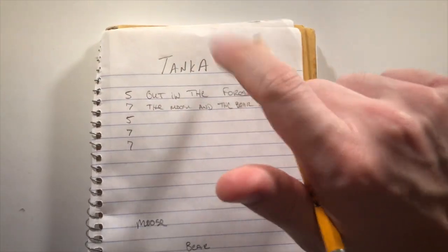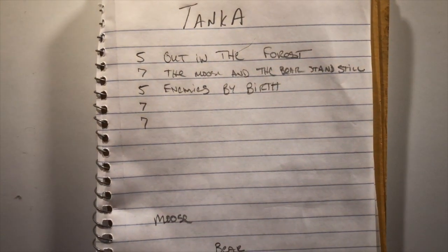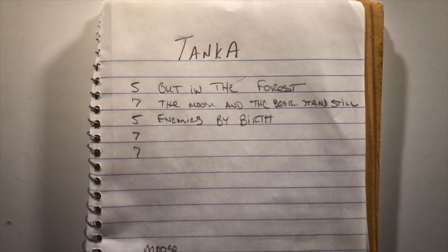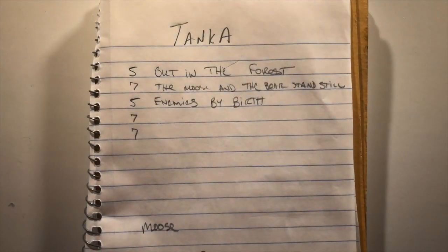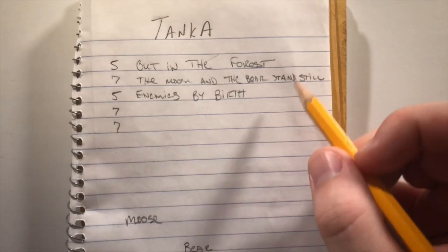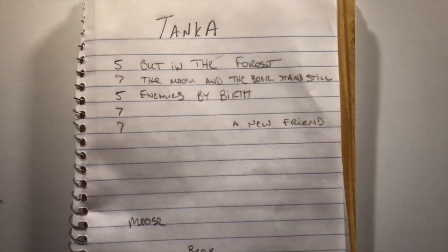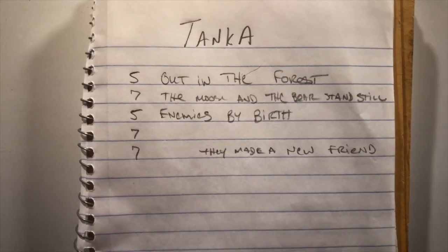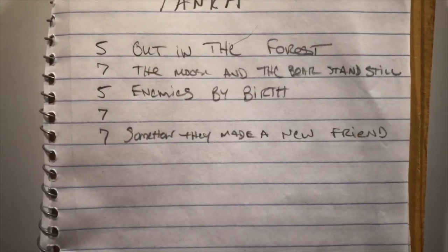Okay. 'Enemies by birth.' Yeah. Seven more and seven more. Hey look, we made a haiku. Now we gotta keep moving on. So I'll work backwards. I know 'a new friend' is three syllables, so we'll put that at the end somewhere. And then I want the end to say 'somehow they made a new friend.'